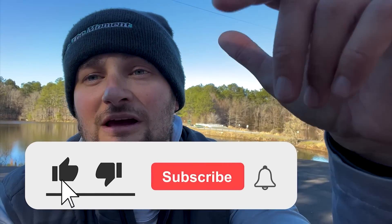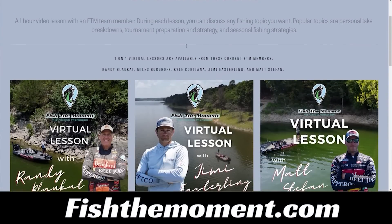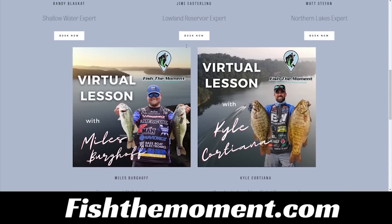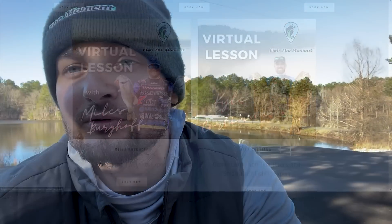If you are enjoying today's video, make sure to hit the subscribe button so you don't miss out on any additional content. Also, do not forget about our one-on-one virtual lessons at fishthemoment.com. With these virtual lessons, you'll have an opportunity to meet with one of our team members through Zoom or Google Meet, ask questions, learn different techniques, and see how a team member would attack the body of water you fish. Think of it as an opportunity to grow and learn as an angler.